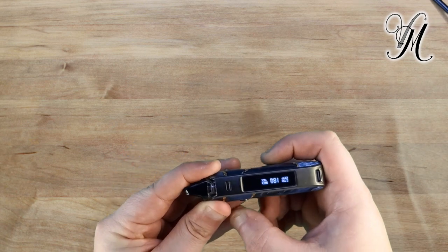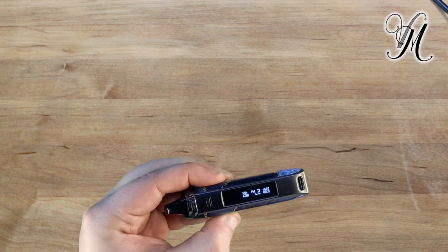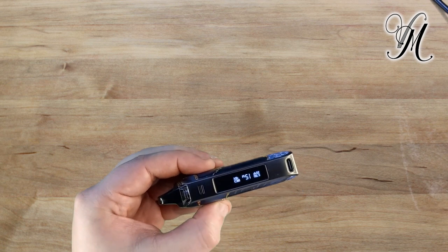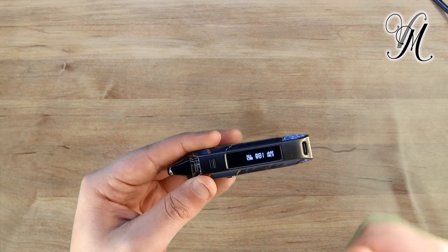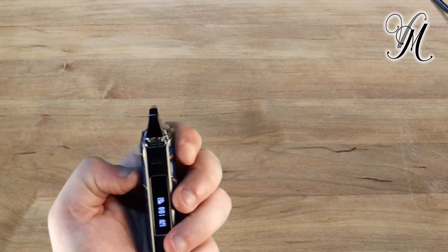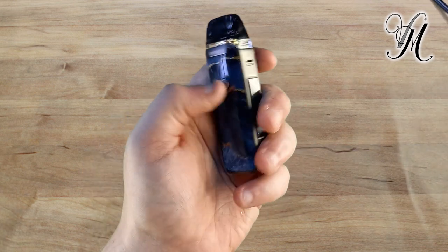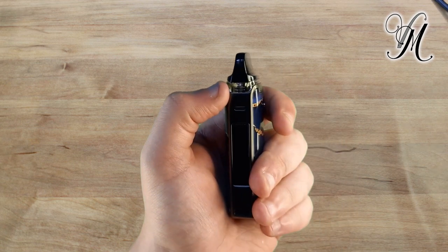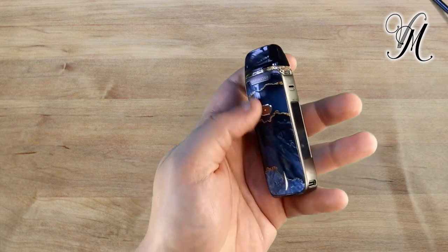You press it three times and it starts flashing. You can either press once or press and hold for it to cycle through. It stops at 40, then press again and it goes back to five. To keep your power setting, you just stop pressing and within five seconds it locks back up. Because it's only got one button, 'locked' simply means whether the power settings menu is active or not.